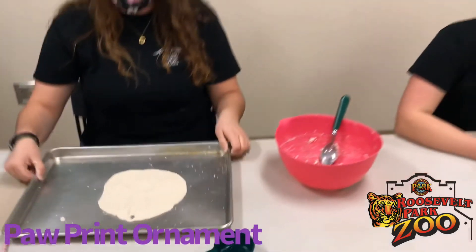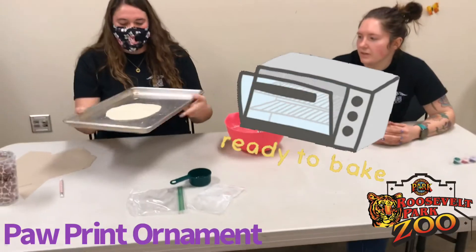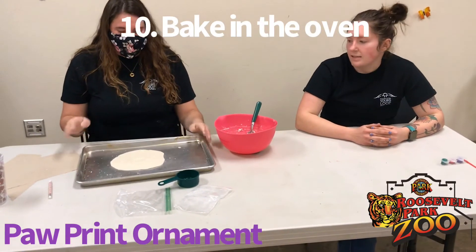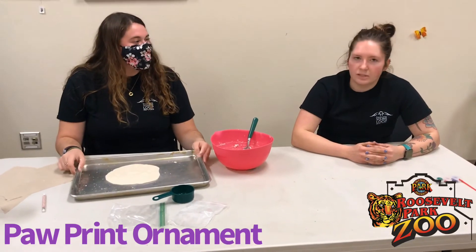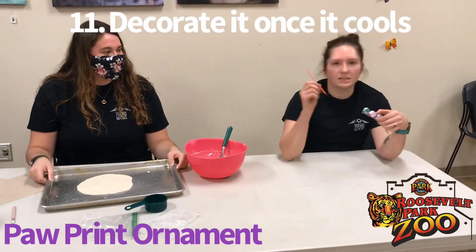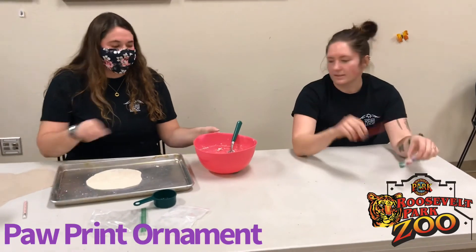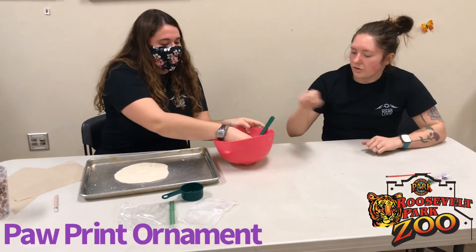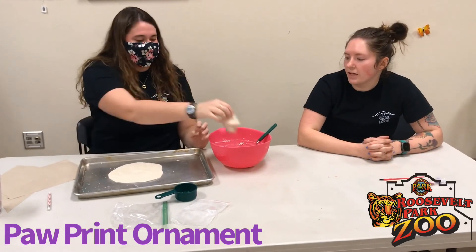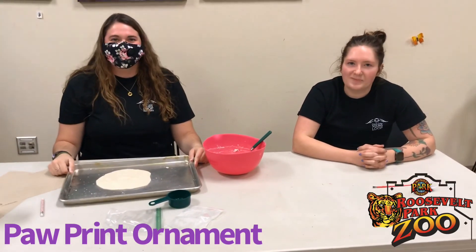With the help of an adult you can put this in the oven and bake it for the recommended time according to your sheet. Then we'll take it out of the oven after it's done, let it cool completely, and then you can paint it with the paints that were provided. There's extra dough too, and if you want to make a different ornament or anything fun out of that you sure can. Thank you.